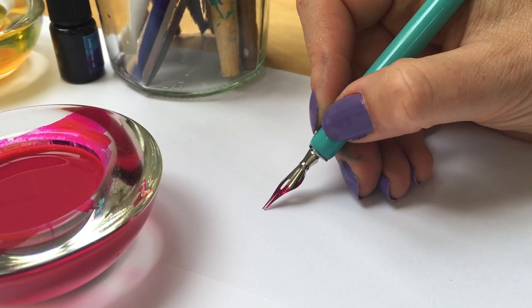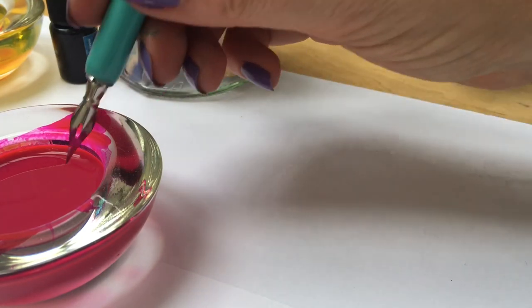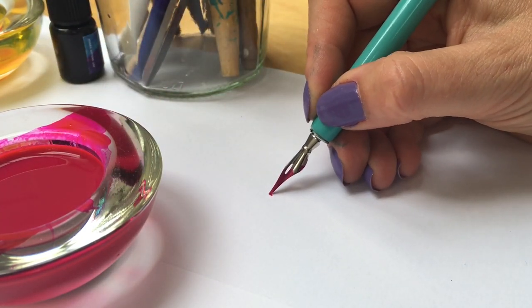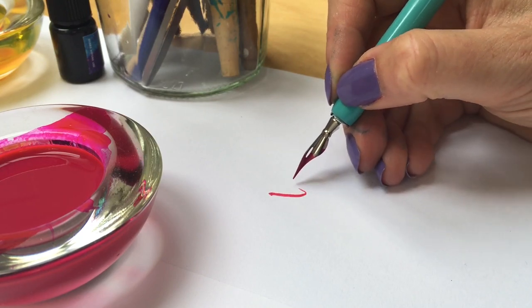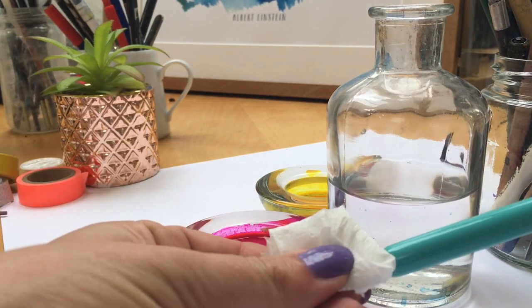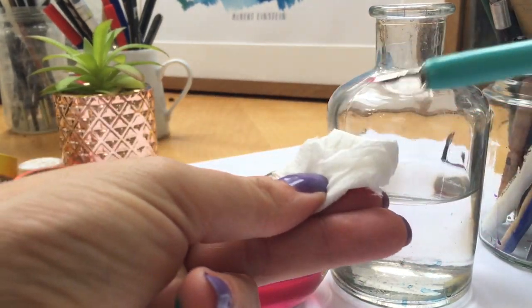If the ink won't flow, try giving the nib a wiggle on the spot. If that doesn't work, the ink could have dried up on the nib — ink can get sticky. Dip your nib into some water and then wipe it clean.